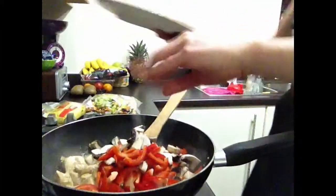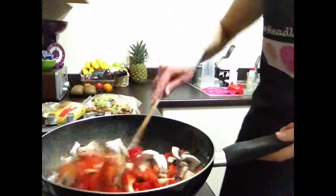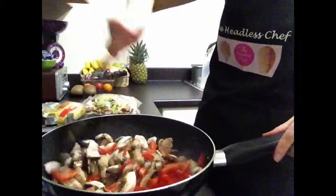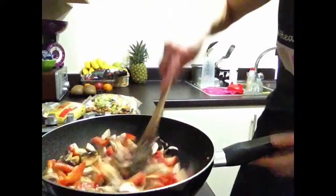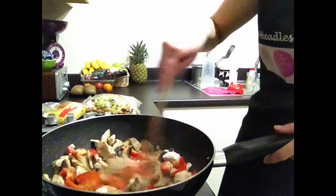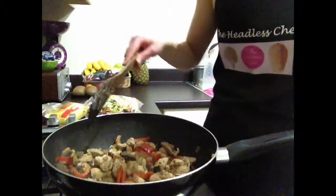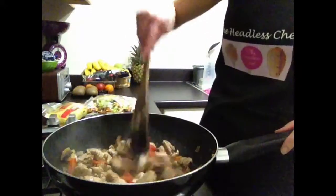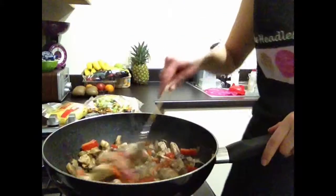All goes in. Make sure you stir it and keep turning, keep tossing until the vegetables become slightly softer. After a few minutes you will notice that the peppers are becoming slightly softer.